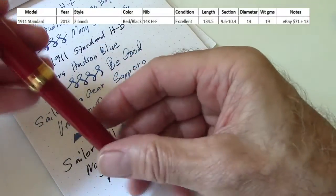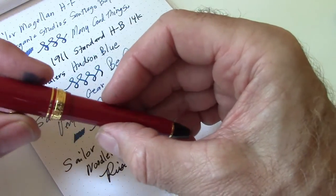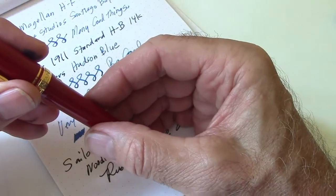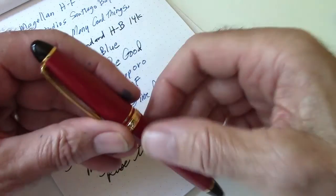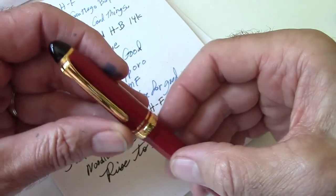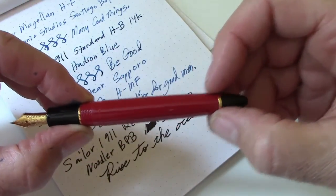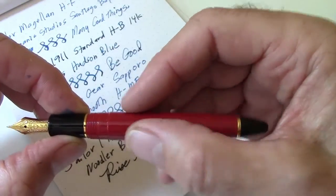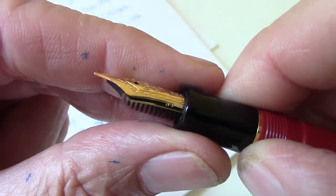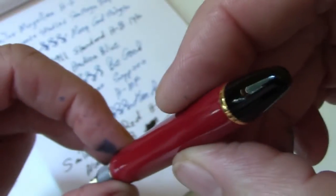This pen was added to the collection because I like the lighter red with the black ends — standard 1911 design, about 135 millimeters end to end. The clip is the same rhodium version seen on the Pro Gear. Uncapping it, the section doesn't match the barrel color but does match the end cap — probably part of the design intent. This is the newer nib design, and scrolling around you can see it's a hard fine. I'm not going to ink this one up as it will be similar to the other pens.